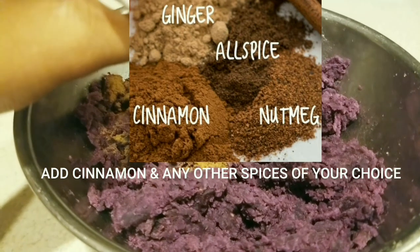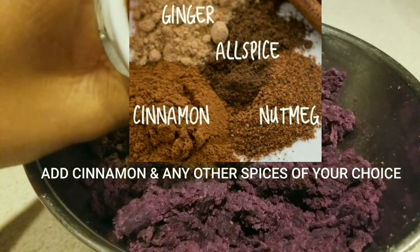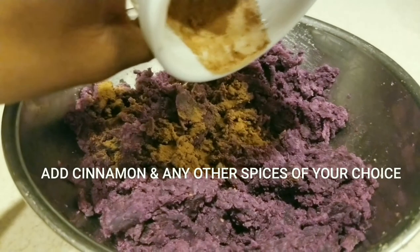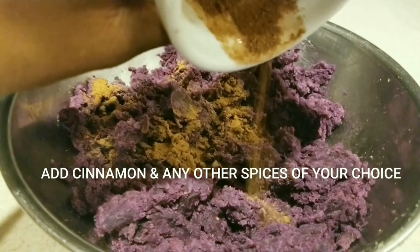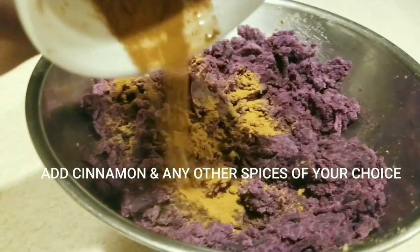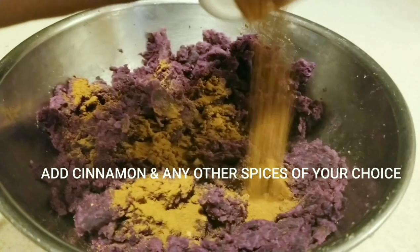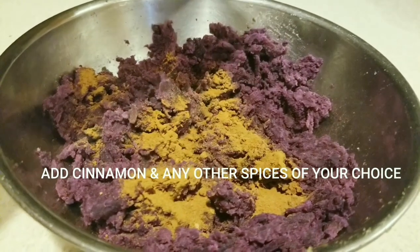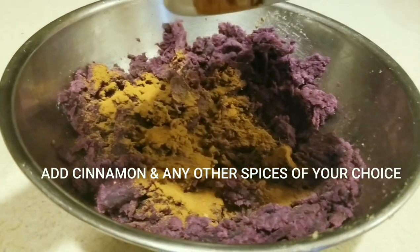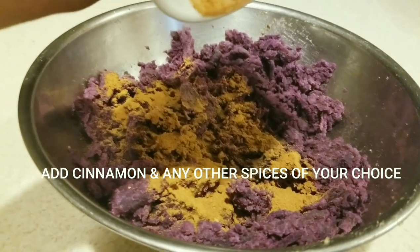Carefully remove the sweet potatoes from the oven, scoop out the interior, and put them into a bowl. Get your spices together to combine everything — your cinnamon, nutmeg, pumpkin spice, allspice, whatever you prefer. At this point also prepare either your coconut milk, coconut cream, or hemp milk, whichever you desire, along with your sweetener of choice, whether maple syrup, maple cream, or coconut sugar.